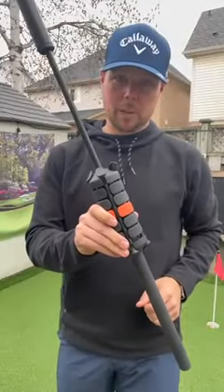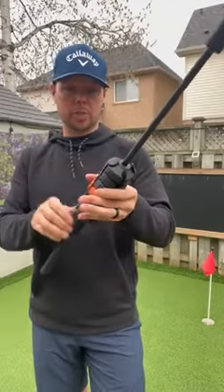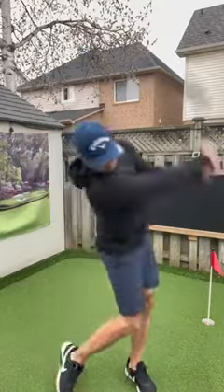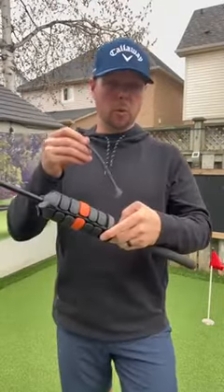If you struggle with early release of the golf club, you have to try the one club. As you release the one club, the band stretches out, the weights go down to the bottom and give an audible click. You can also feel this at the bottom of your swing where you're releasing the club.